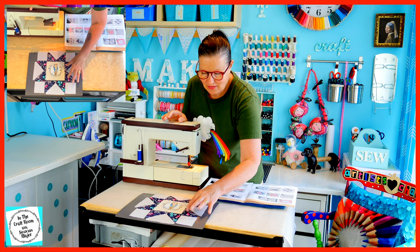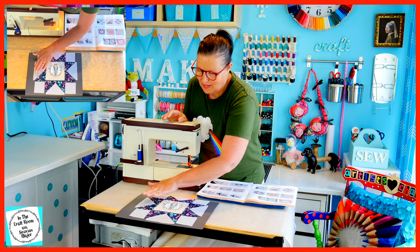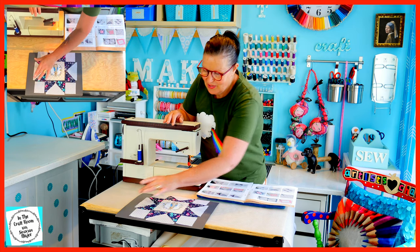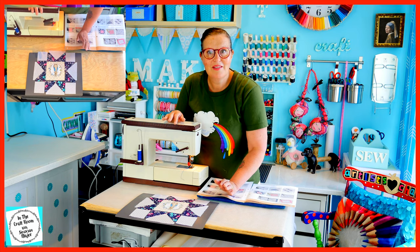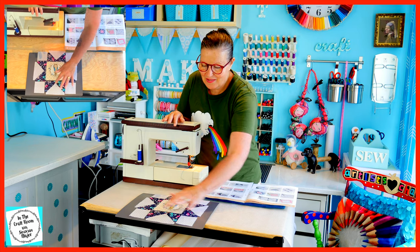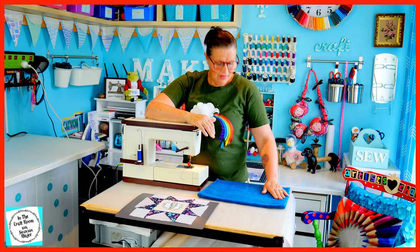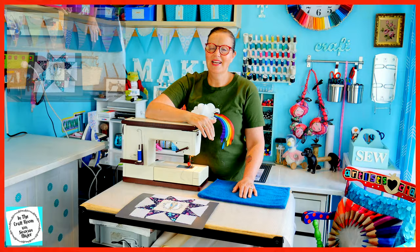I'm then going to sew these two to this piece and these two to this piece, with these two pieces being sewn to the middle piece so then I will have our middle band. I'm going to do the same as I did with the top, starting with this top piece. Wish me luck. I've also got my iron ready to go and also my ironing towel next to me. It's really important to press the seams before you progress on to the next step in the sewing. Let's get sewing!